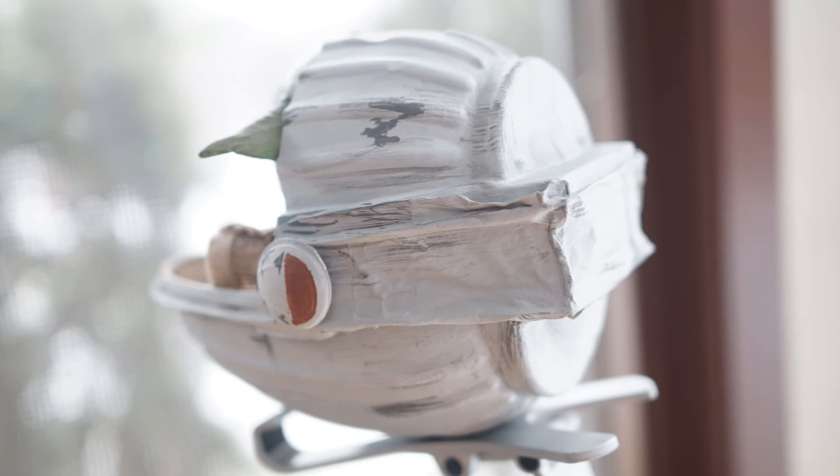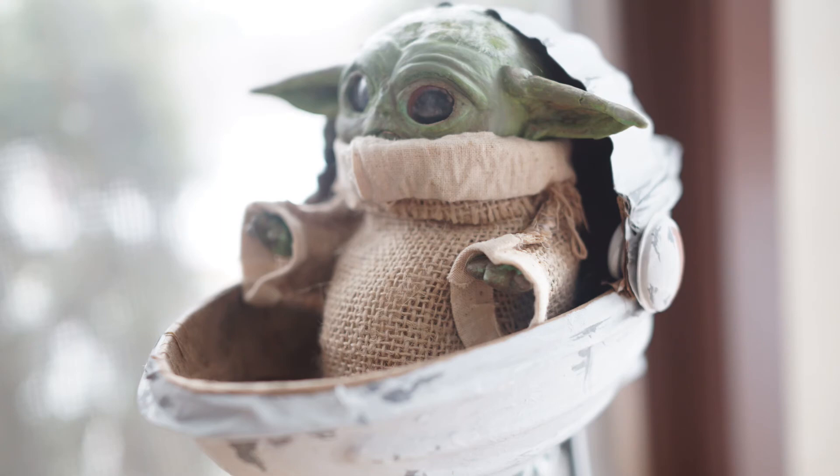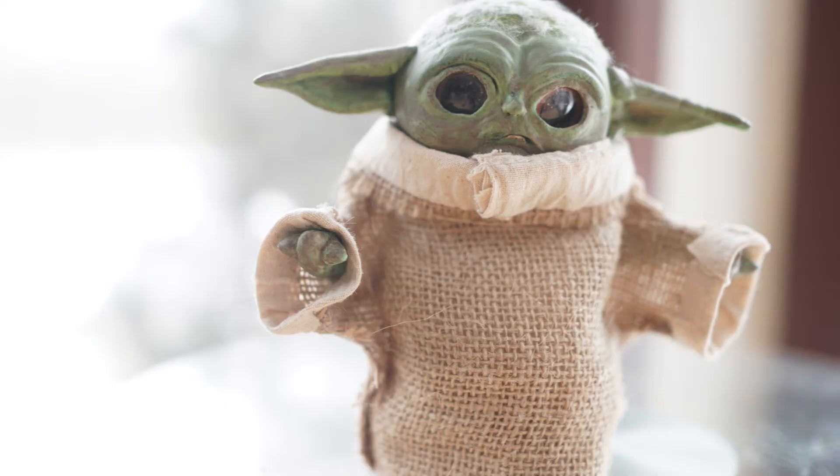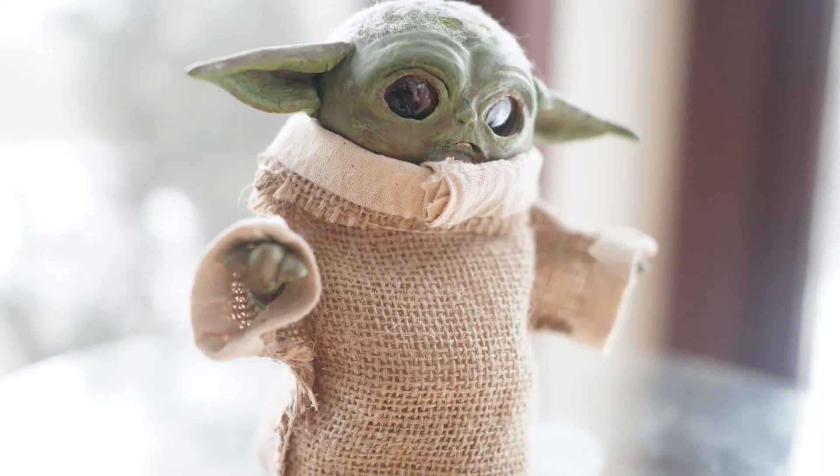So that is it for today. I hope that answers most of your questions about this doll. It is currently for sale on eBay, and I started the bidding at $1. Shipping is included to anywhere in the world, pretty much. So have a look — I will provide the link in the description below.